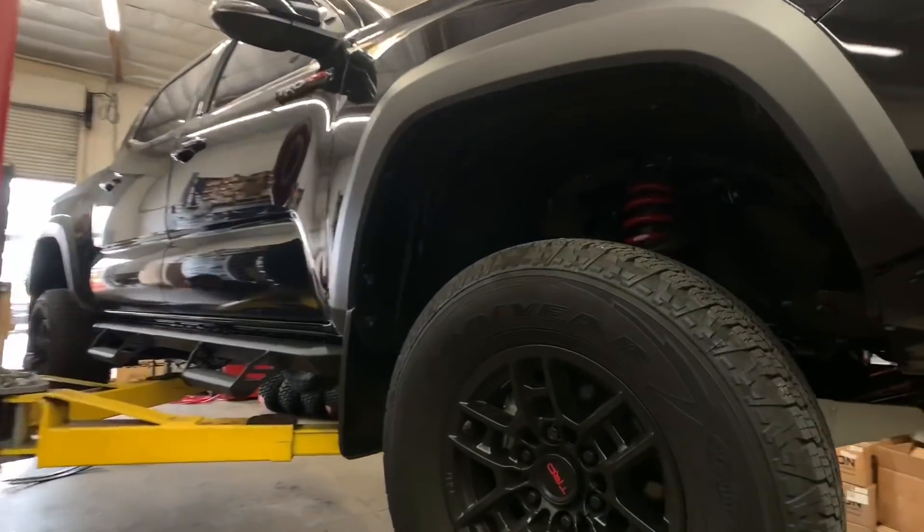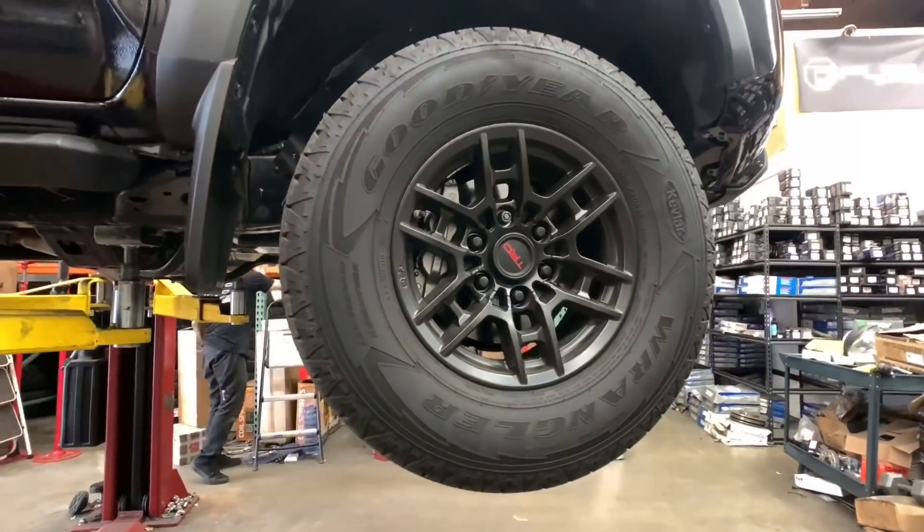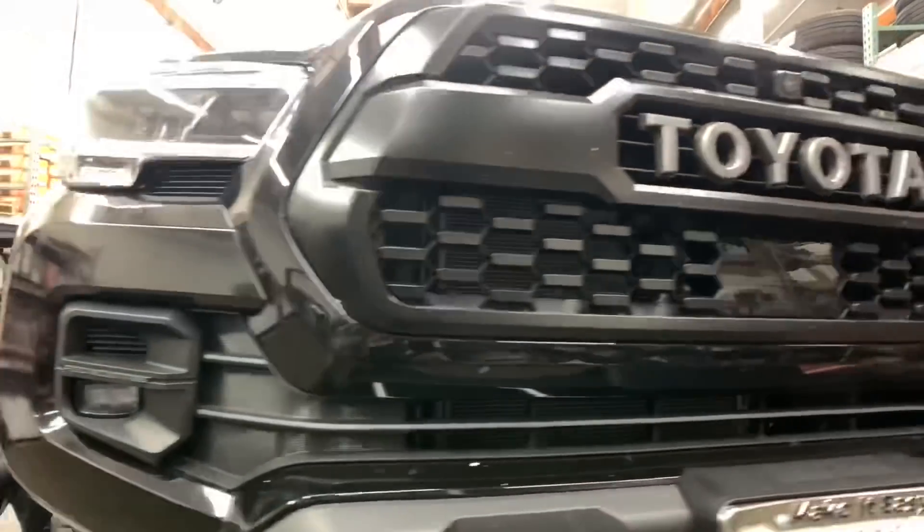We're gonna start off with this 2020 Tacoma TRD Pro. This one's going with a shim and add-a-leaf setup so we can upsize the tires to a 285/75/16 on the factory TRD Pro wheels.